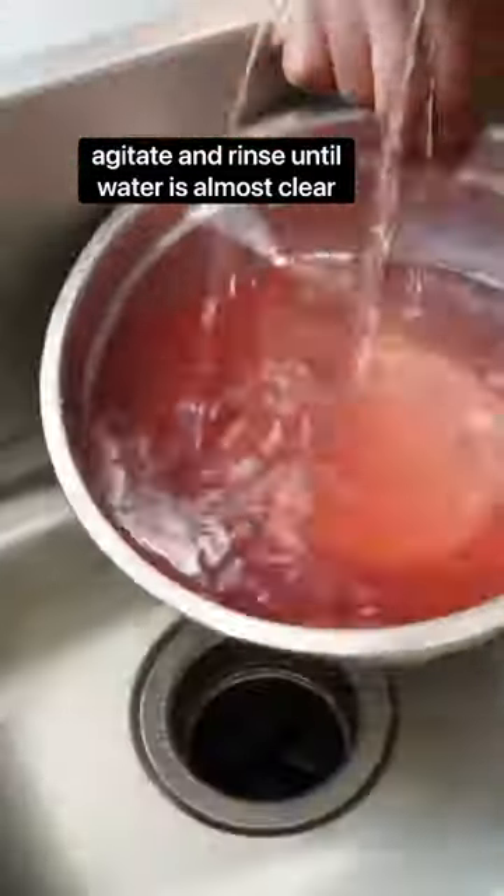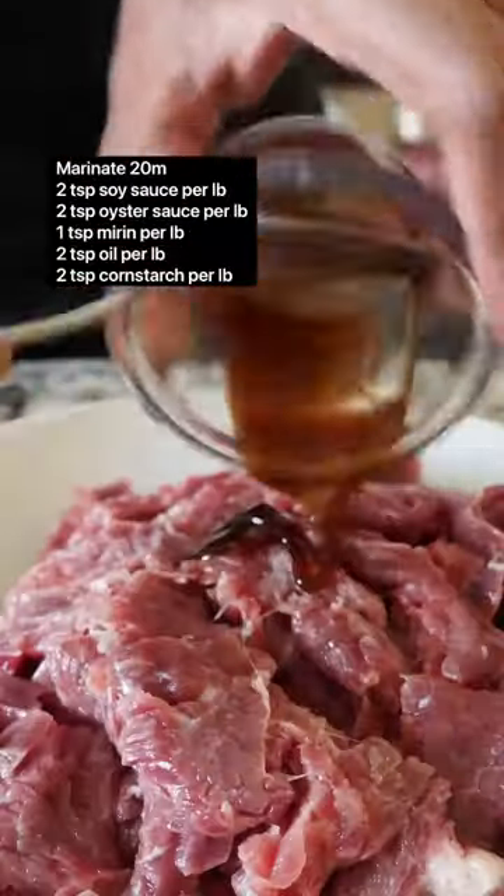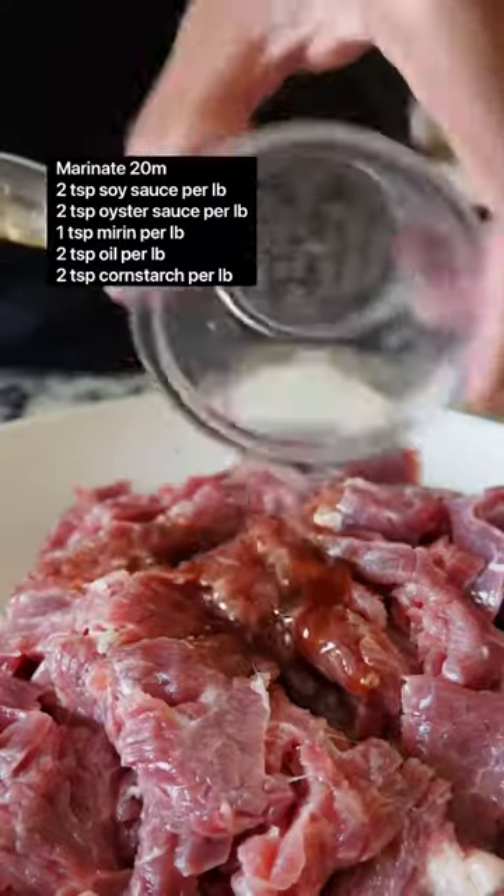Now you want to agitate and rinse this thoroughly so that you do not taste any baking soda in the final dish. Our next step is to marinate — my marinade is gonna be pretty simple.